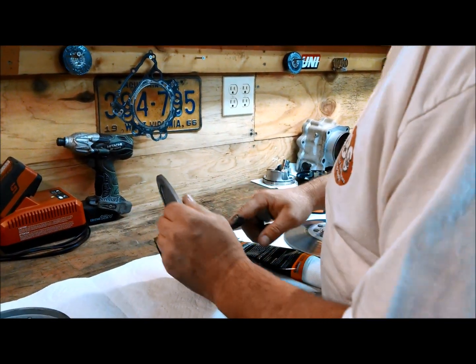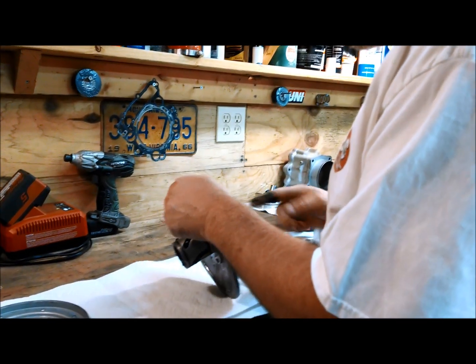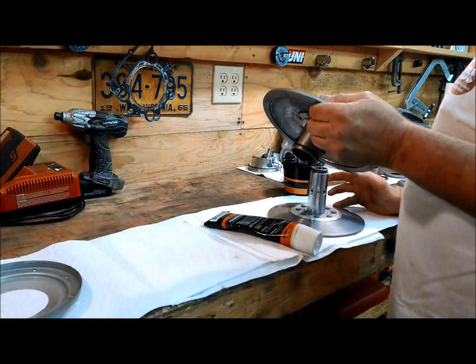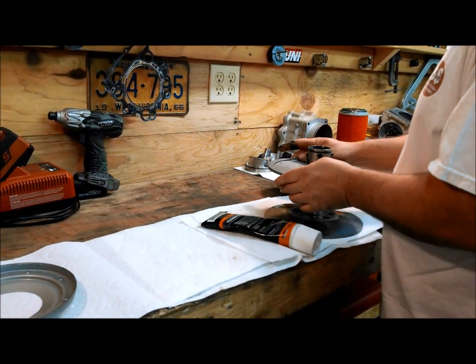Put a little bit of grease by the seal so the seal's not dry, then slide your two halves together.